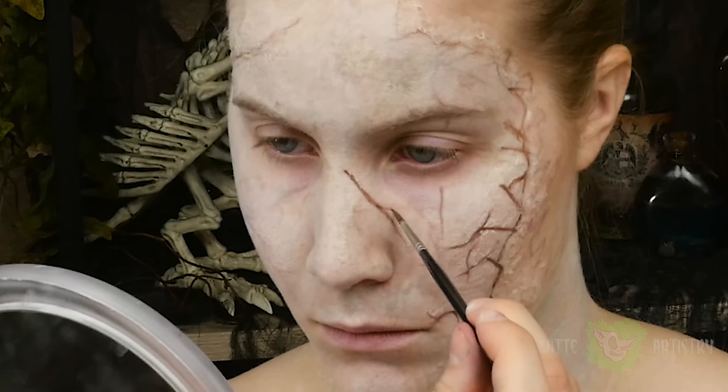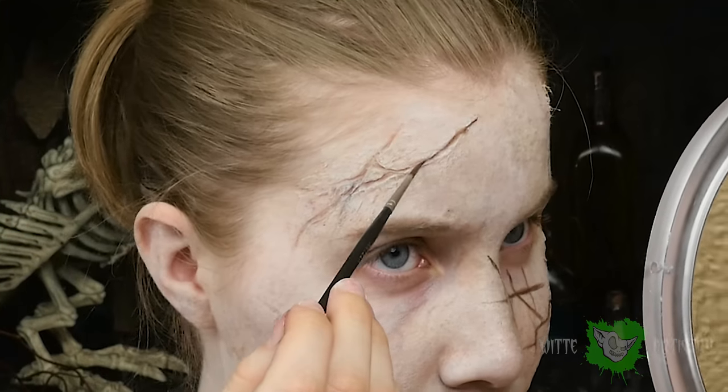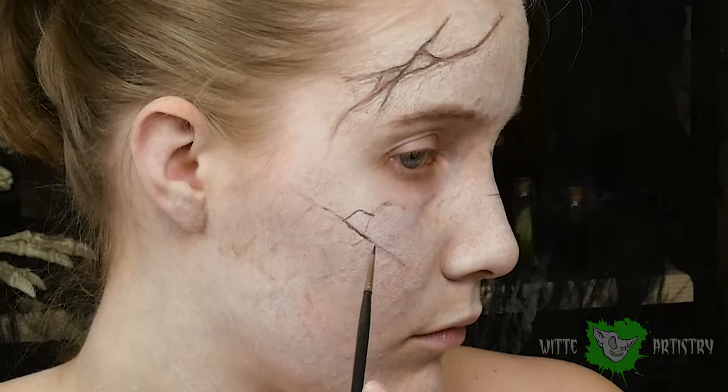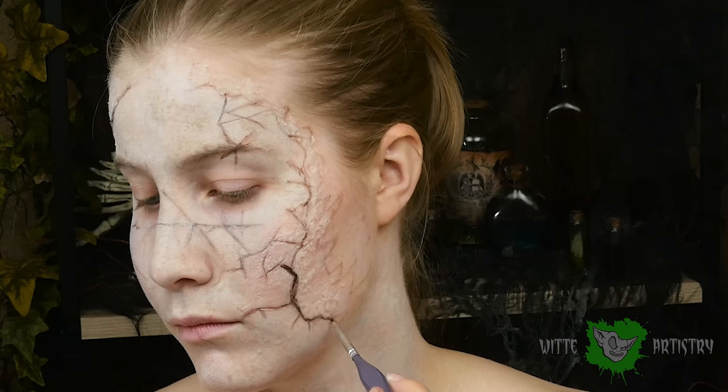I'm filling in all the crevices I made from the third degree and adding a few more cracks on the forehead, on the nose, and on the cheeks. Just be really careful and use a detail brush. Darken the really deep crevices with some black.